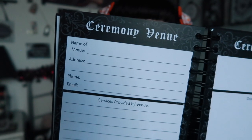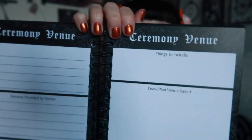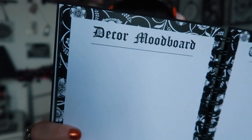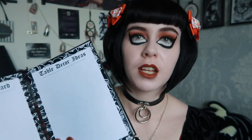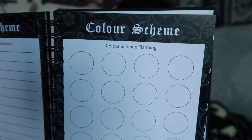Now we go into the venue section. There's a ceremony venue page with address, contact details, services, and notes, plus space to draw or plan out your venue layout. Then there's the same layout for the reception venue. After that there's a general decor mood board and a table decor ideas page for flowers, candelabras, candles — where you can draw, write, or print photos. There's also a color scheme page with theme description, elements, notes, and color scheme planning.